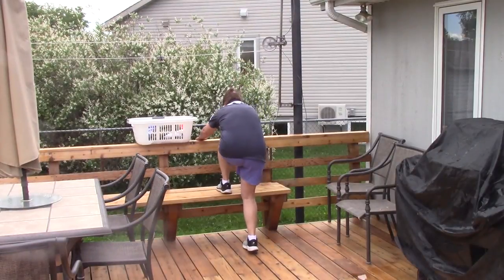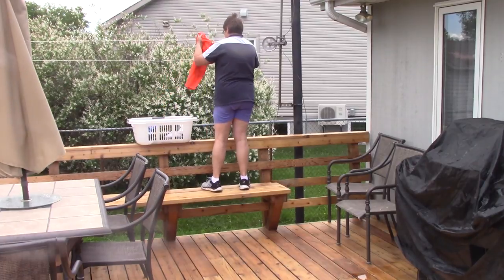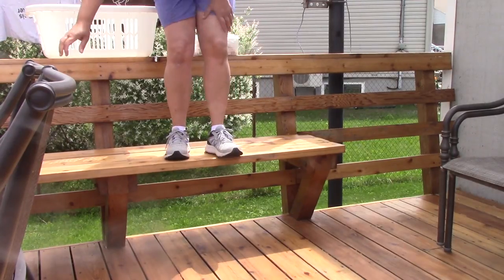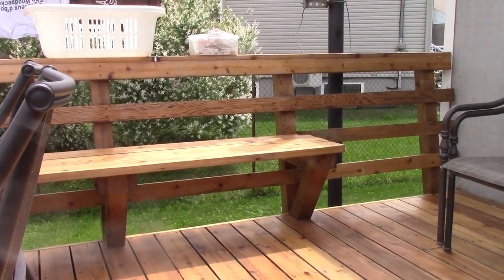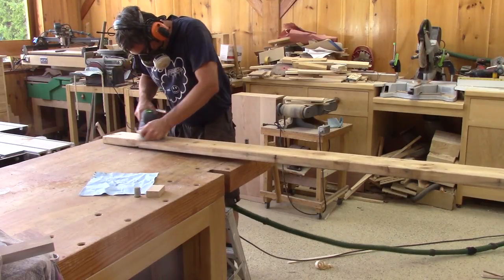Renée finds that our deck bench is a bit too high to step on when she brings the laundry to the clothesline. And it's the same when she comes back down. That's the reason she would like to have something to help her. So I'm going to make her a small cedar step.